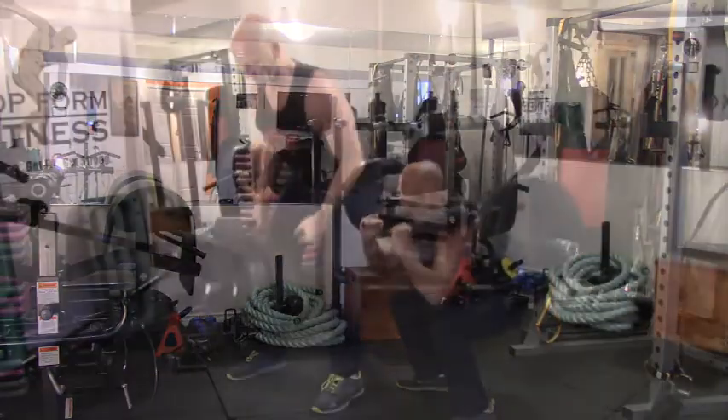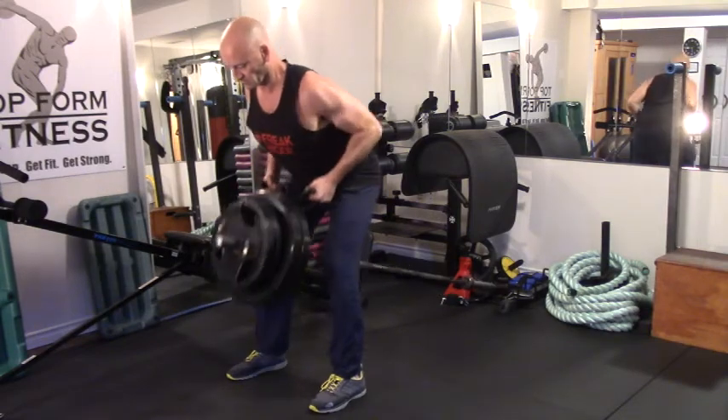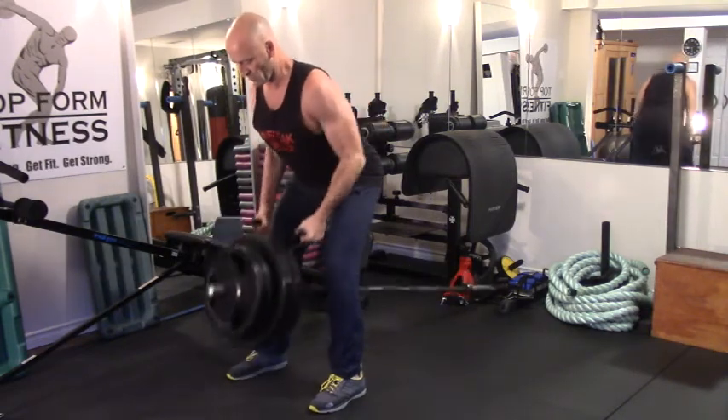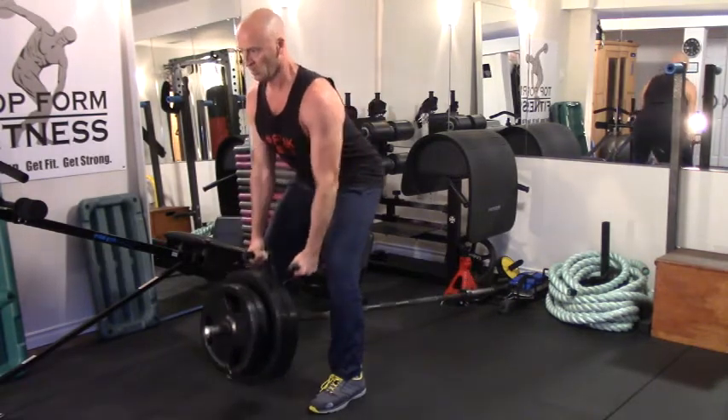Then I'll be moving on to a row variation. Today I'm using a t-bar row, but you could also use a single arm dumbbell row, cable row, or any kind of row variation. Again, I'm aiming for the high rep range — targeting 30 reps.